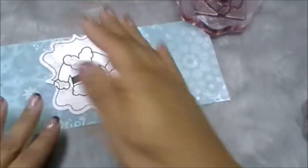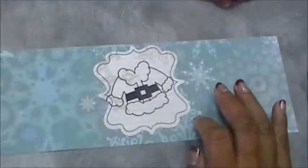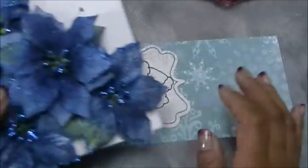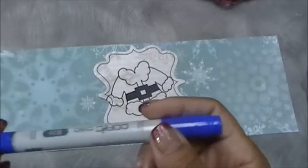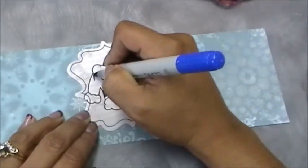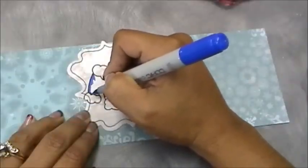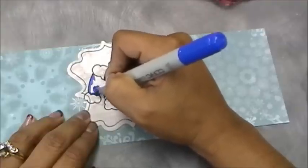Now we're going to color this in. I really want it to match the flowers I'm going to be using. I decided to use a Copic marker — this one is called Ultramarine, it's the B29. I'm just going to color in his outfit. Remember, they don't always have to be red — you can do your Santa outfit in whatever color you want.